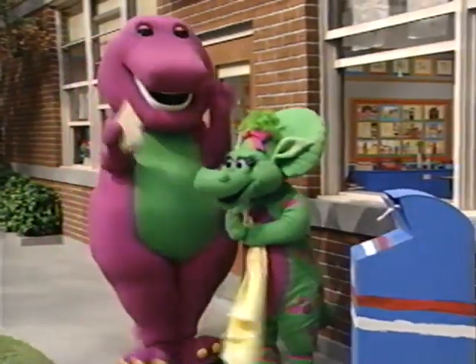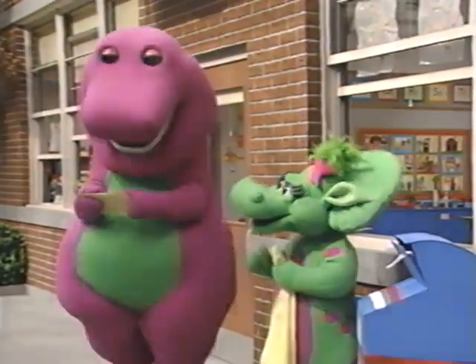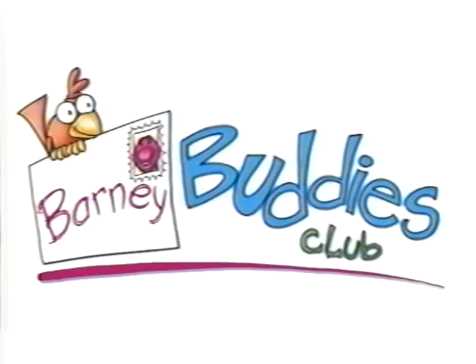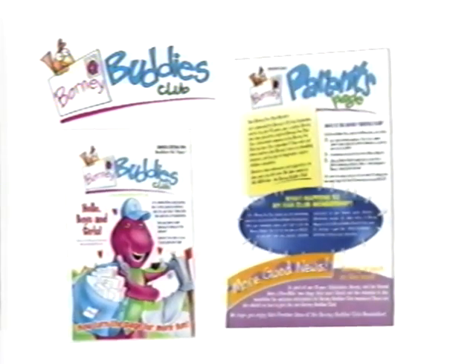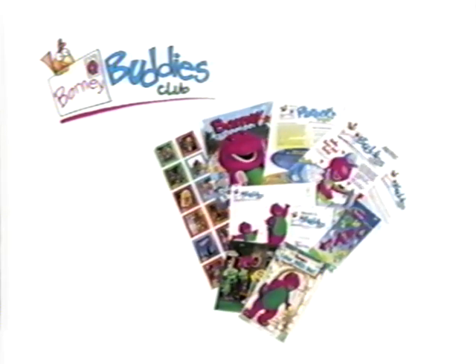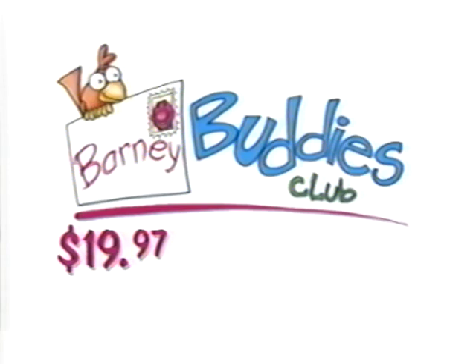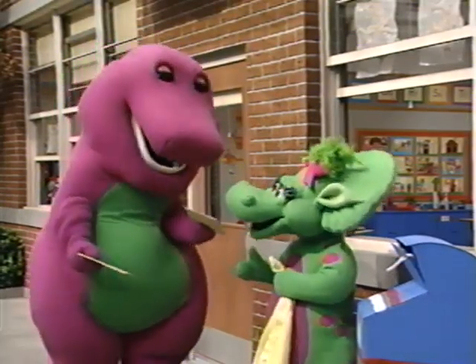What could be better than mail from Barney? Mail from Barney ten times a year! Join the Barney Buddies Club and get six issues of Barney Magazine, four activity-filled newsletters that include a special parent section, and a Barney Buddies Club kit — all for a one-year membership of 1997. Call 1-800-2-BARNEY and join today! After all, everyone loves mail, especially from Barney!